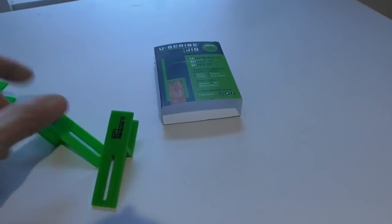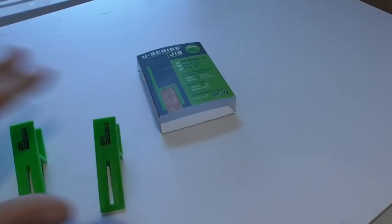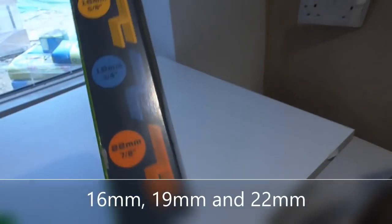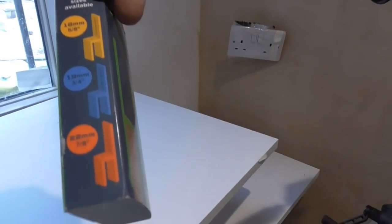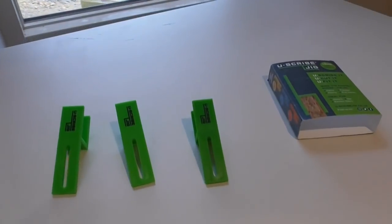These are absolutely fantastic - I can't believe they've been about for years. I think when my mate bought me a set, these were about 20 quid. Look, this one is for 18mm - I think they do various sizes. On the side here you can see: 16mm, 16mm, 18mm, and 22mm. Those are the other sizes available. As you saw, really really handy, and they've kind of revolutionised cutting in these scribes.